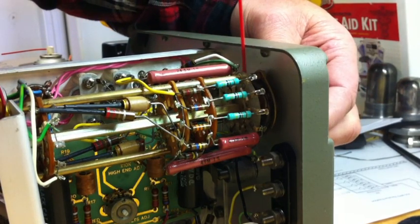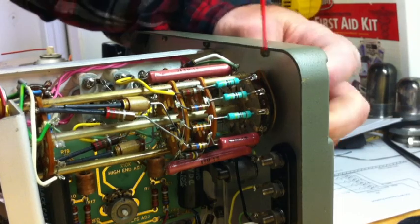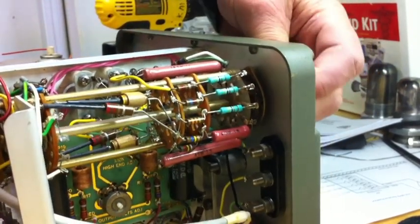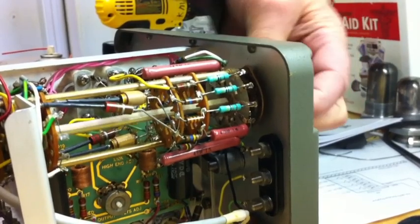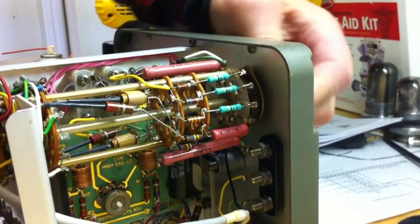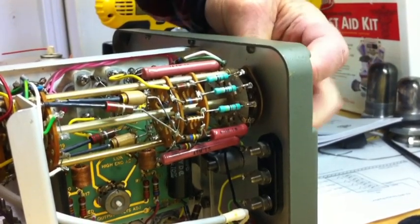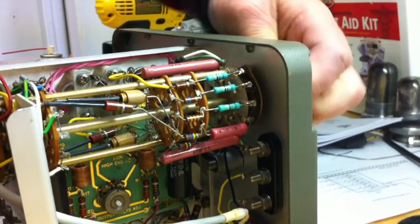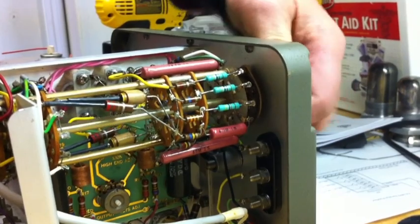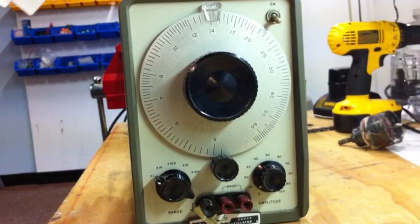You've got to get to all of them — you never know which one's the dirty contact. Just rotate back and forth, back and forth. Clean those contacts.